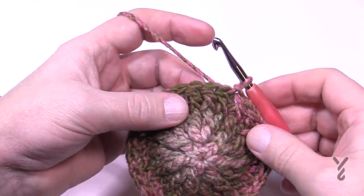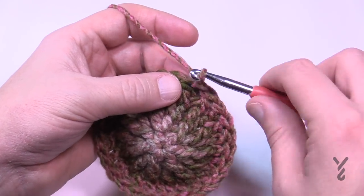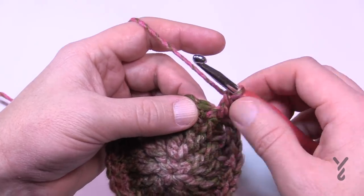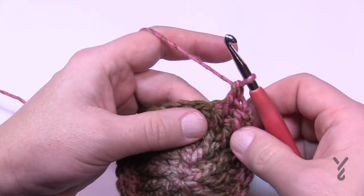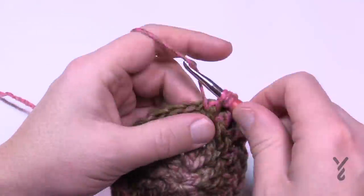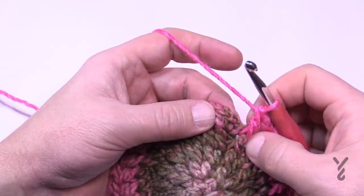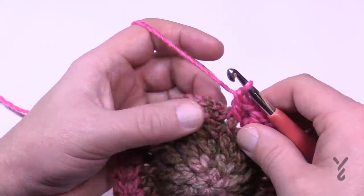Round number five: we do two things for every stitch going around. Chain loosely one. In the first front post double crochet you're attached to, single crochet first and then front post double crochet around the same post — this creates a space between each line. In the very next stitch, single crochet first and then front post double crochet again. You're doing an expansion and creating that division you'll see. At the end, slip stitch to the single crochet — not the front post double.